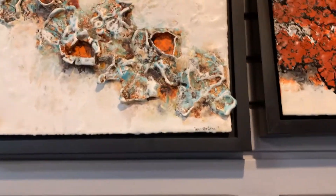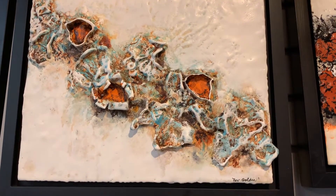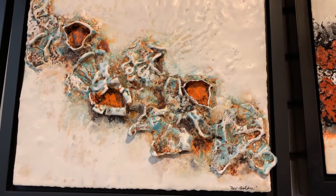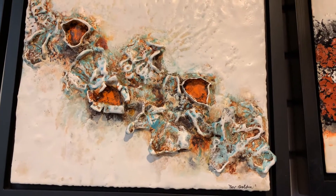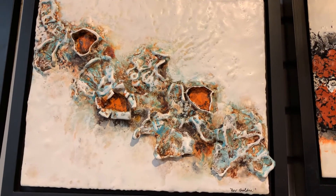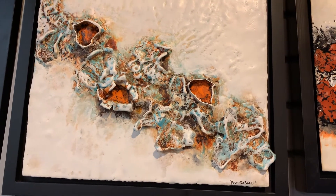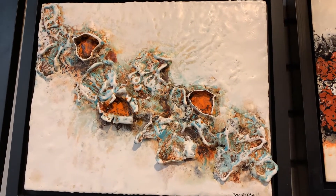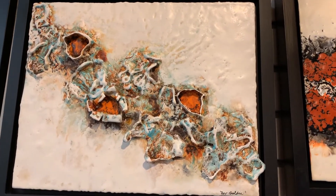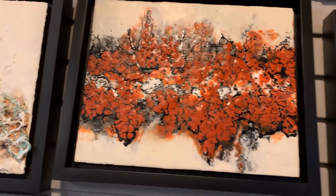One thing I love about encaustics is you can get very textured and be very 3D with your work. This one incorporated egg cartons of all things, smooshed down with lots of wax added. There are a lot of different techniques involved, but I just love the 3D effect. I have some rust particles in there too, so it's very tactile. What's nice about encaustics is that they look like tile — you can buff them and they're nice and shiny. It's a wonderful medium, that's why I was so attracted to it.